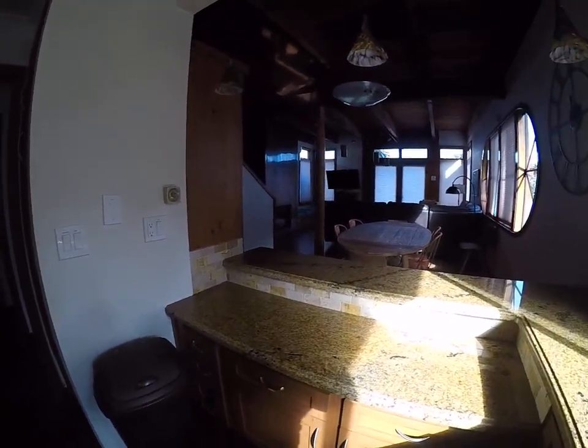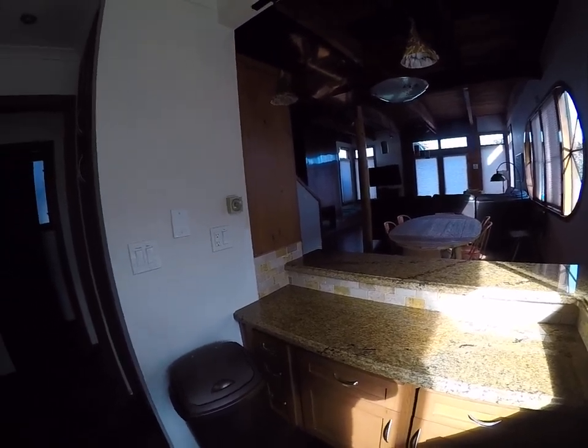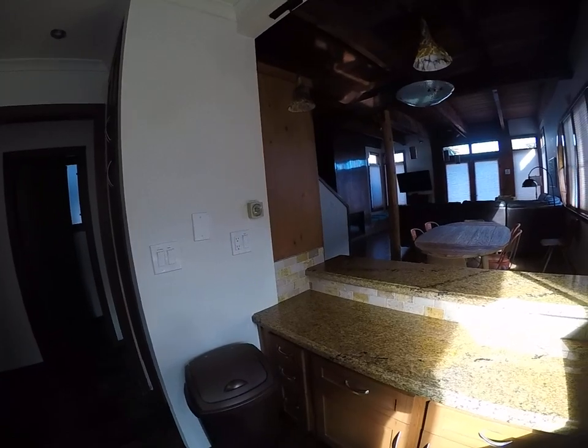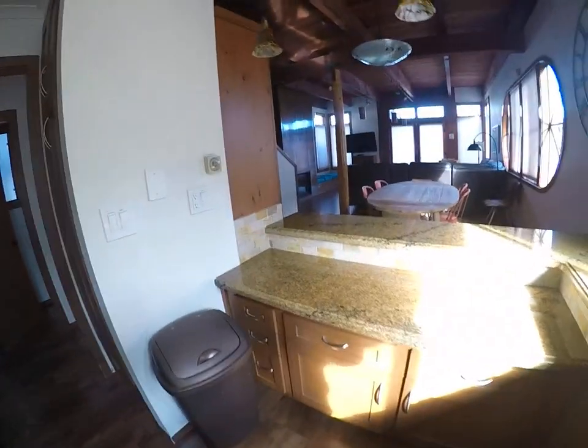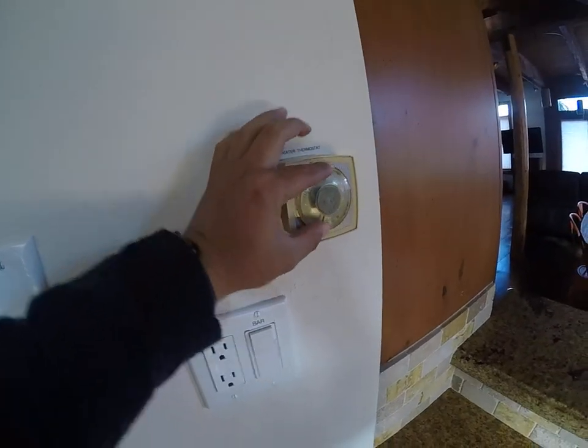Hey everyone, we're at Blue Water 5335 over on the bay side, and I just want to show you guys where the heater thermostat is for the property, which is going to be right here in the kitchen.